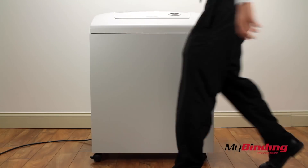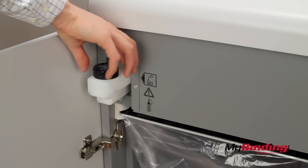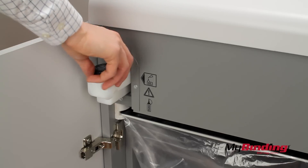Opening the bin, we see a spot two-story bottle of oil. It will tell you when it needs more oil, which then you can fill the automatic oiler and keep your machine working smoothly.